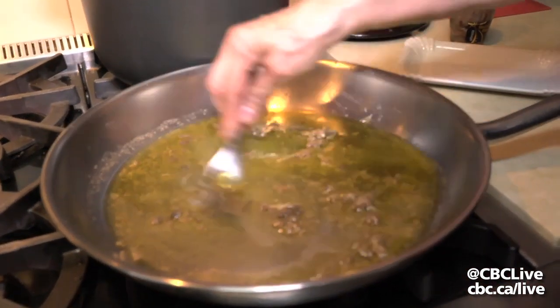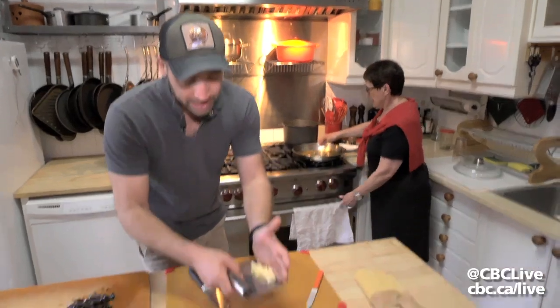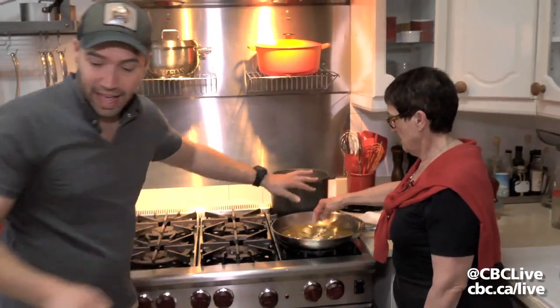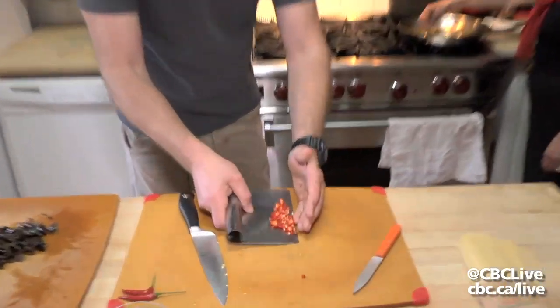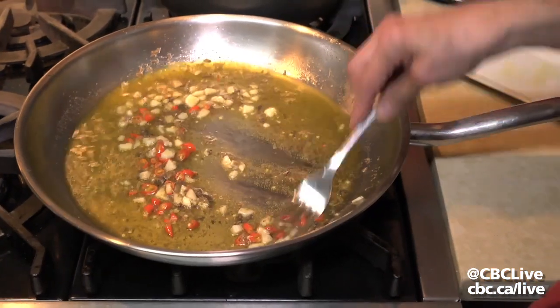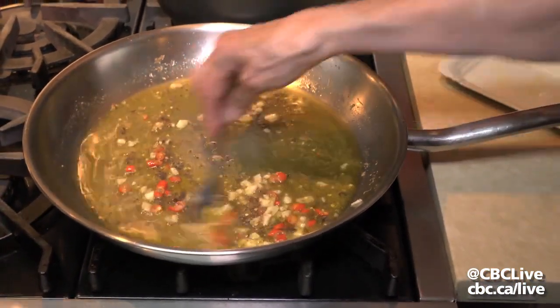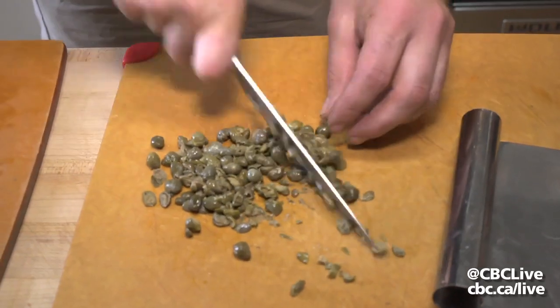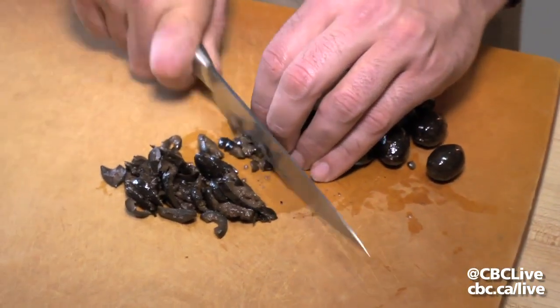Once that's done, we raise the heat a little bit. We're gonna add some chopped garlic and some chopped hot peppers to the pan. Now we're already seeing that this recipe doesn't take much time to make — the longest part is really prepping all your ingredients. Once everything's chopped, nine minutes and the sauce is done.